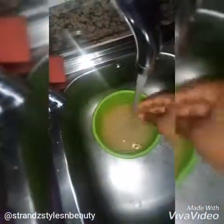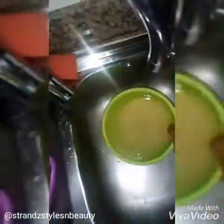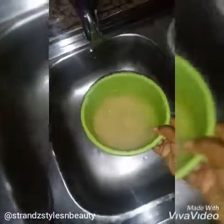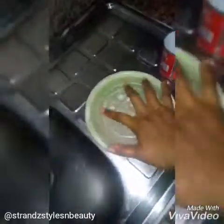Next, fill the bowl with water until it covers the rice and you feel it's enough to use on your hair. Then seal it — cover it with a lid and put it inside a dark cup — and leave it for 24 hours to ferment.